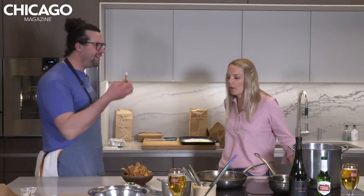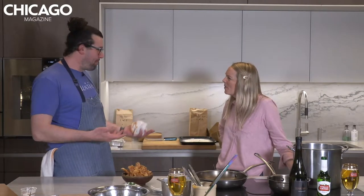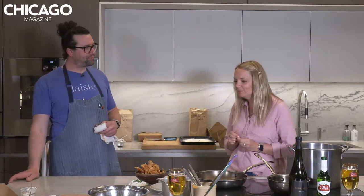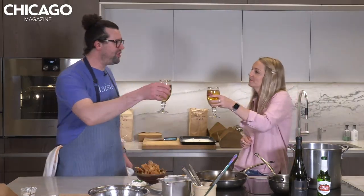It's been a slow day though. Oh, it's so good. Very good. I don't even know what to say. That just blew my mind. It's simple. It's salty, it's savory, it's creamy. Absolutely. Cheers, chef. Cheers.